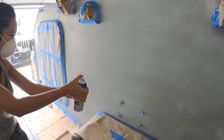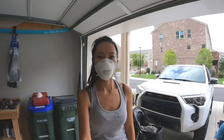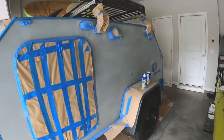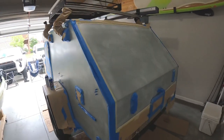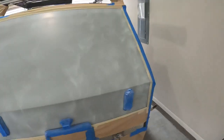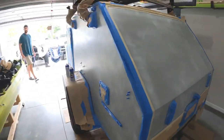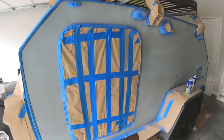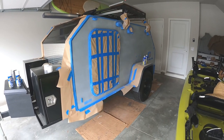The first coat is on. You have to do it very lightly, so it kind of just looks like a little bit of cloudy white on it. Even if you barely see the white, don't over-spray — just do a very light coat. Some areas you may barely even see that it's on, but it is. We need to do about four or five coats total, so we'll see how it goes.